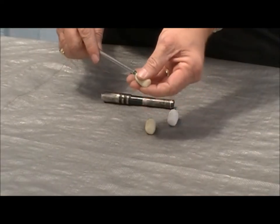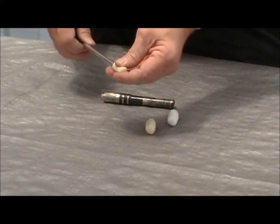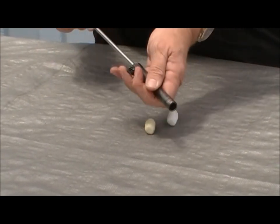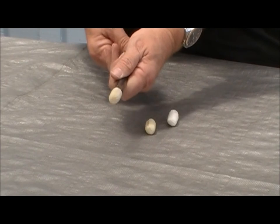Attach a Swabits bore tip to your standard cleaning rod, insert into your gun barrel as normal, and forget about ever using a patch again.